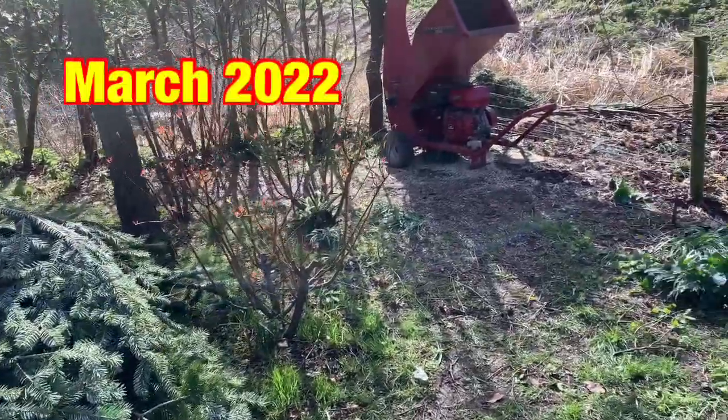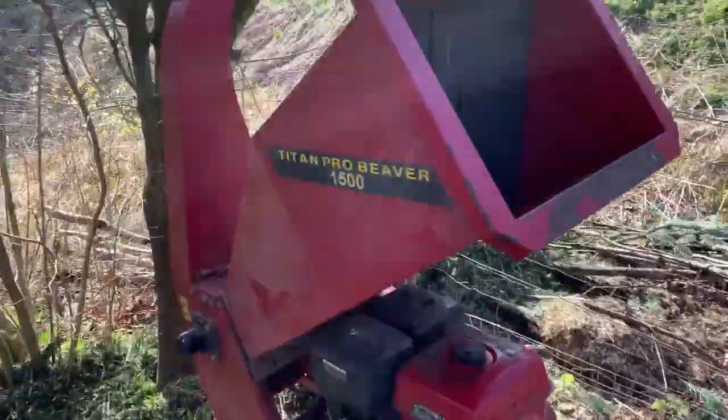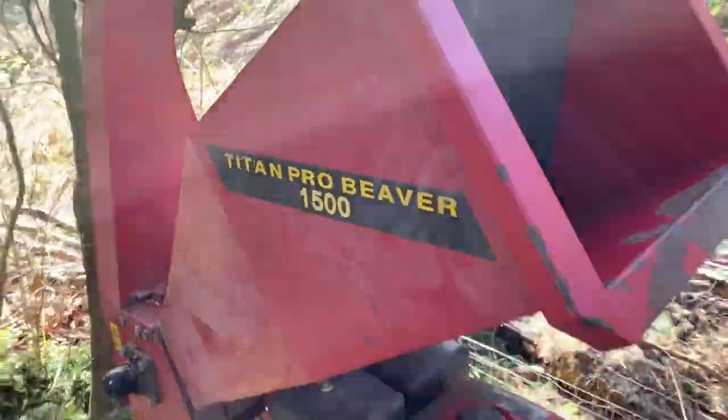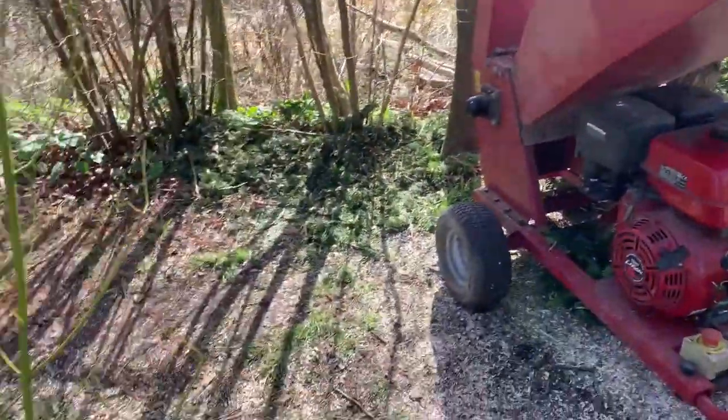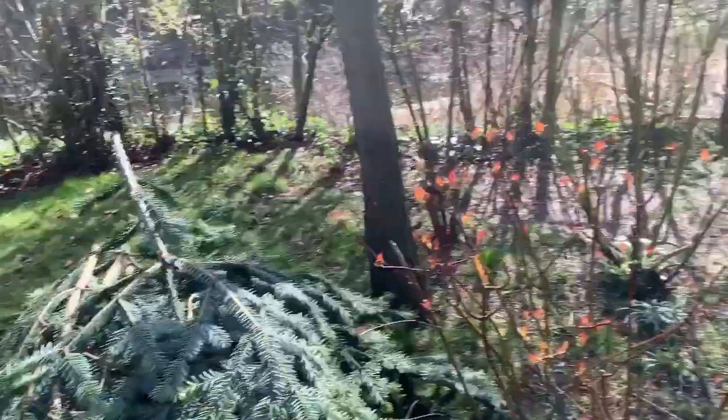Hi again, welcome to another video and this is just going to be a quick one. I'm just going to show my Titan Pro Beaver 1500 chipper in action. I've done most of it but there is still that little load there to do, so I'll show you me putting that through the chipper.